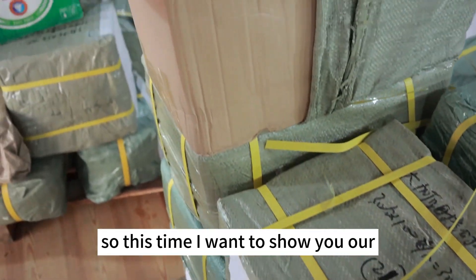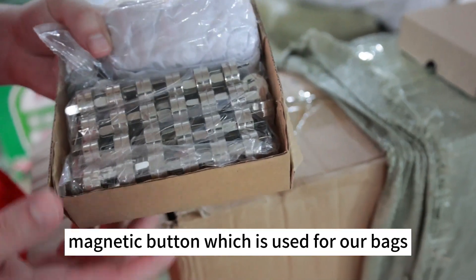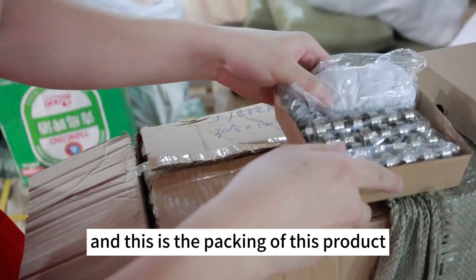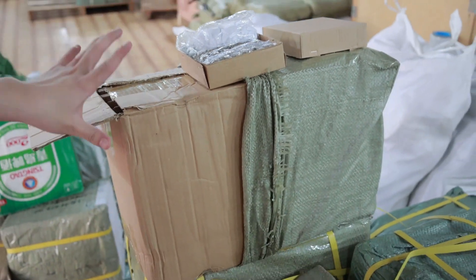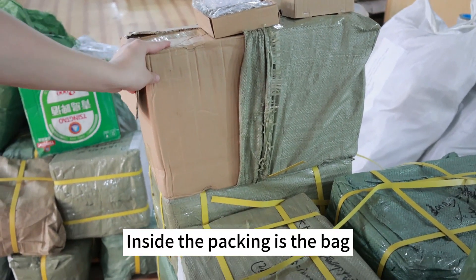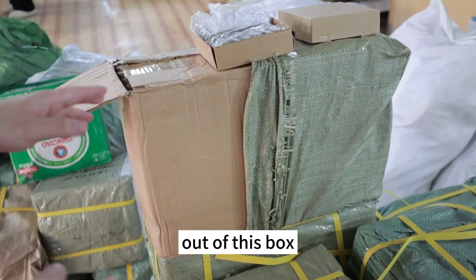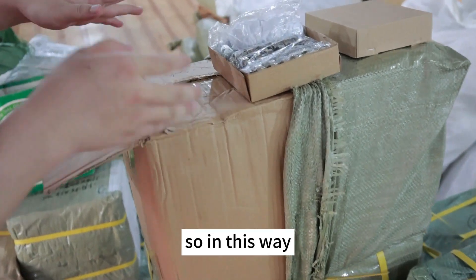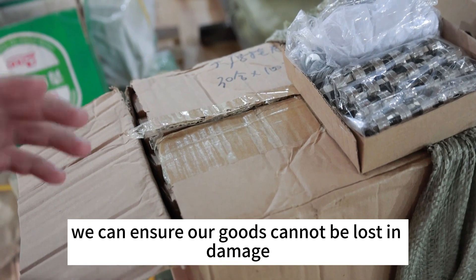This time I want to show you our magnetic button, used for our bags. This is the packing of this product. Inside this packing is the bag. In this way we can ensure our goods cannot be lost or damaged.